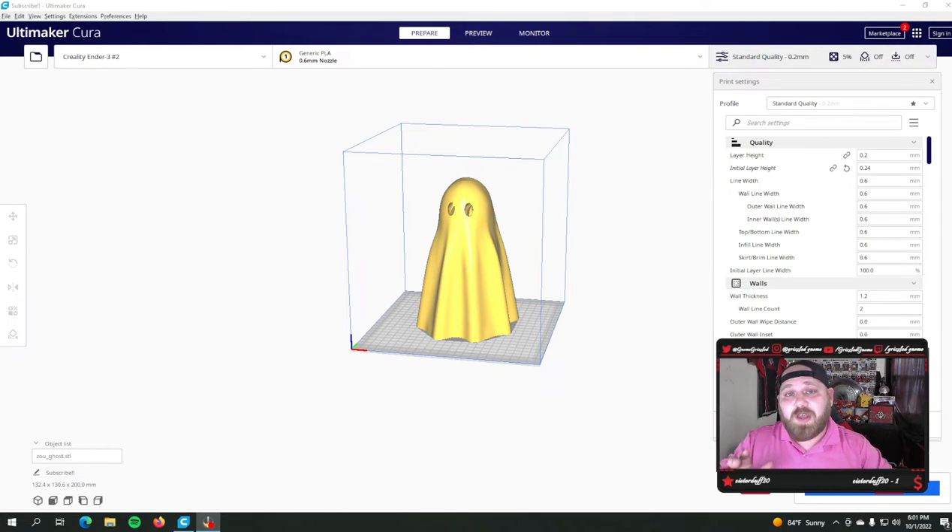You guys have been asking me for a long time what settings I changed when I moved from a 0.4mm nozzle to a 0.6mm nozzle. Today I'm going to go over those changes. What we're doing here is printing faster with about the same quality, which just makes sense. On most printers you can use these settings. For this one I'm going over my Ender 3 V2 profile, which I use on just about every printer where I was able to put a 0.6mm nozzle on successfully.